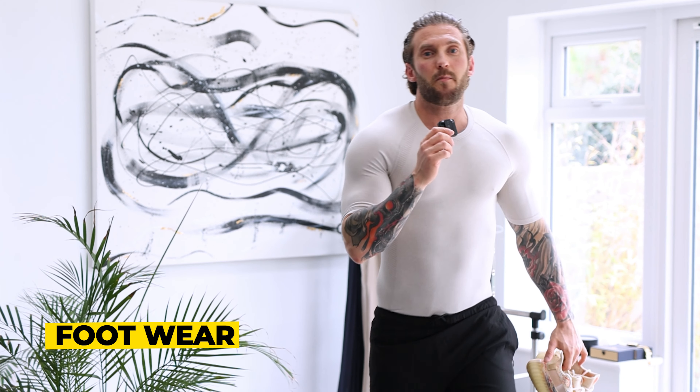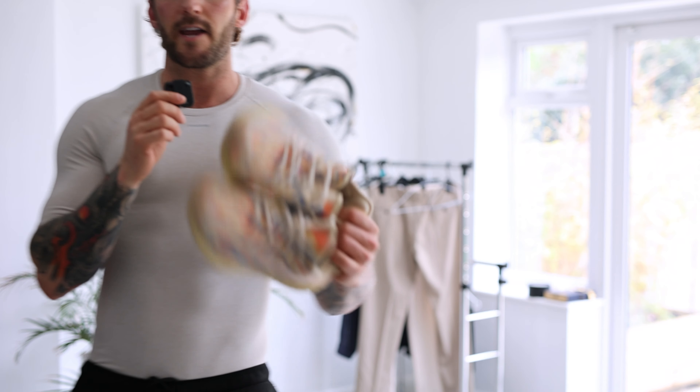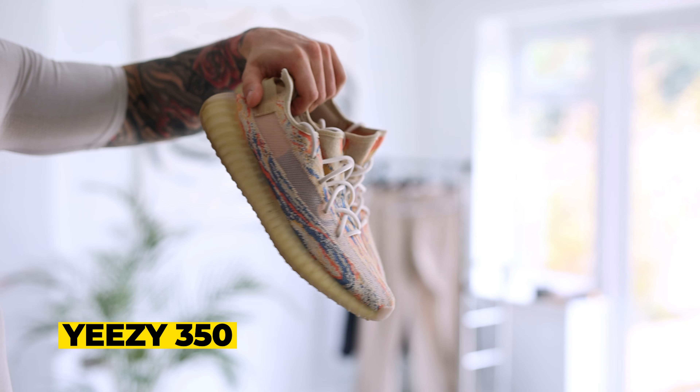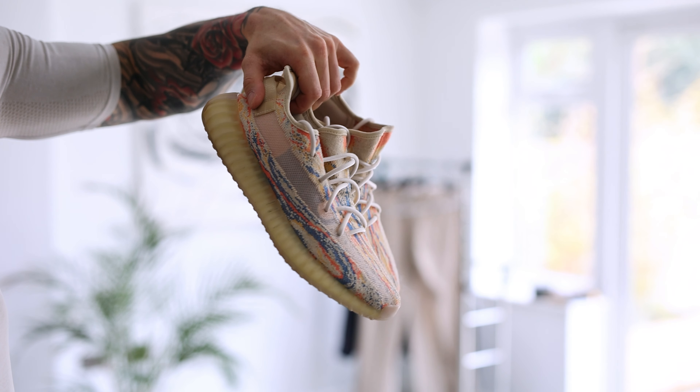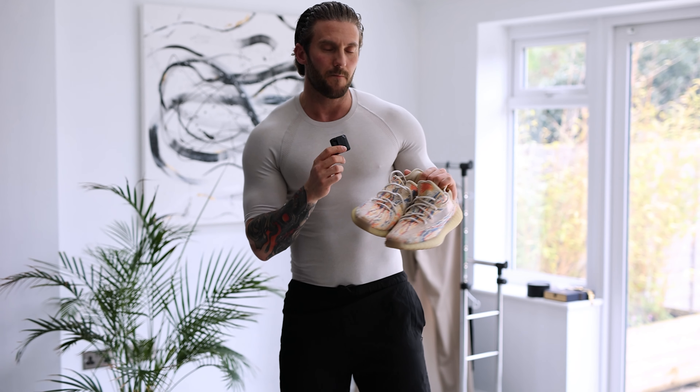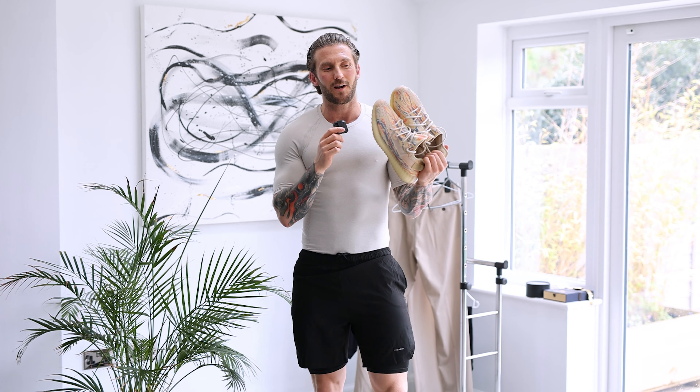On to my footwear — I'm going to be putting on these trainers I got from Adidas quite a few years ago. These are Yeezy 350s. The colour kind of ties in with the top I've got on. These shoes are really quite loud and I don't wear them with many outfits, simply because they match up quite nicely with this t-shirt.